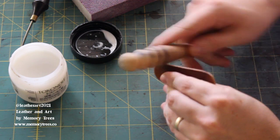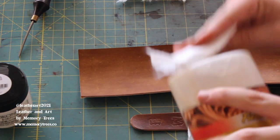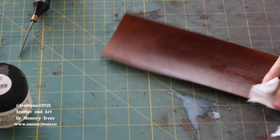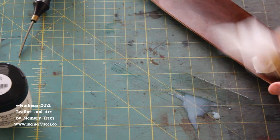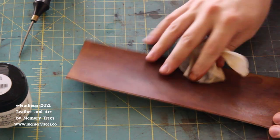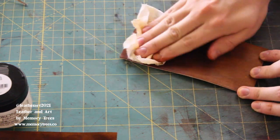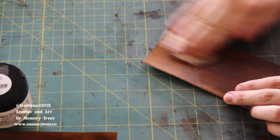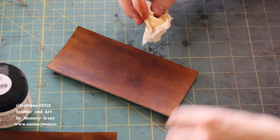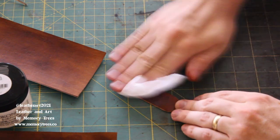I use a wood slicker and the Tokonole from Japan for burnishing. Then, one of the best parts — leather bomb with atom wax. I spilled some on the table, my bad, but I clean that up right away. We're trying to get a nice even coat here. It's like a double layer — don't worry about it too much, it'll end up looking great. Leather bomb is pretty forgiving, which is one of the reasons I like it. We're just bombing each piece, waxing it up.